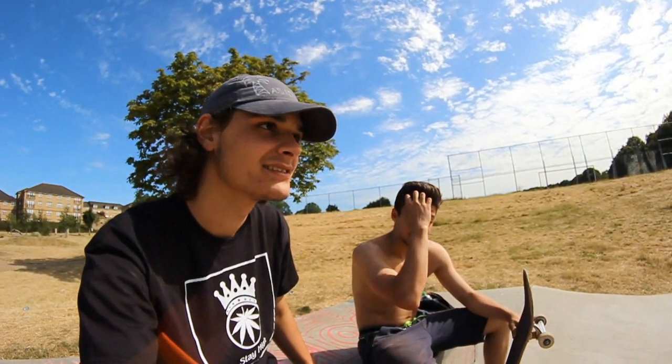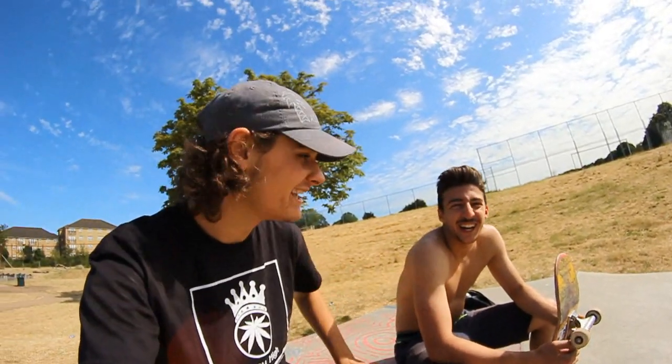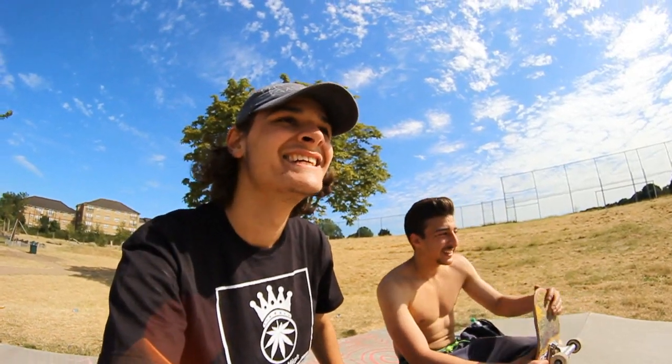All right, what's up guys? Today me and my best buddy here are gonna do an ollie trick tip for you guys to explain the trick.